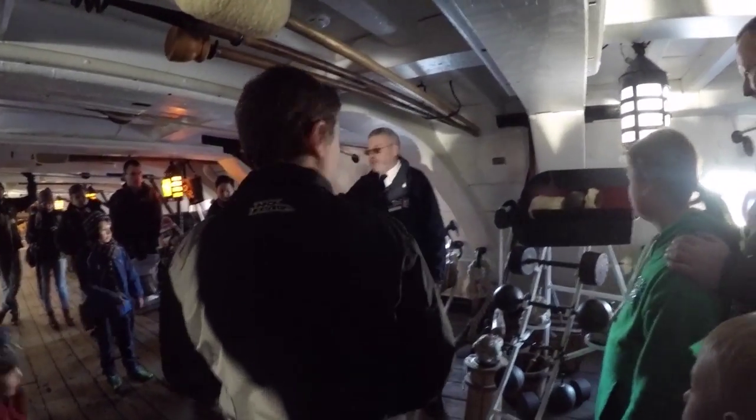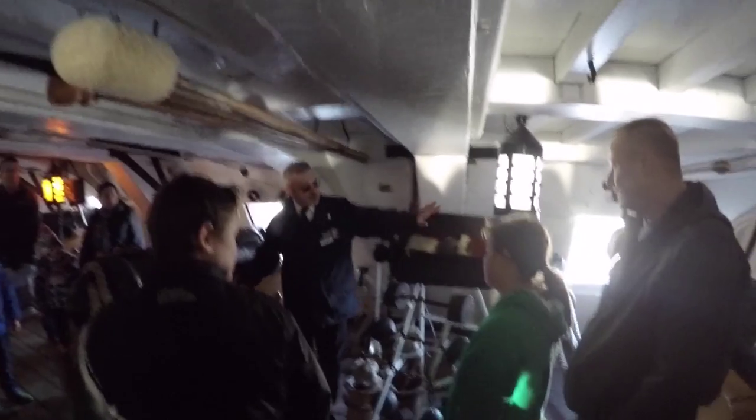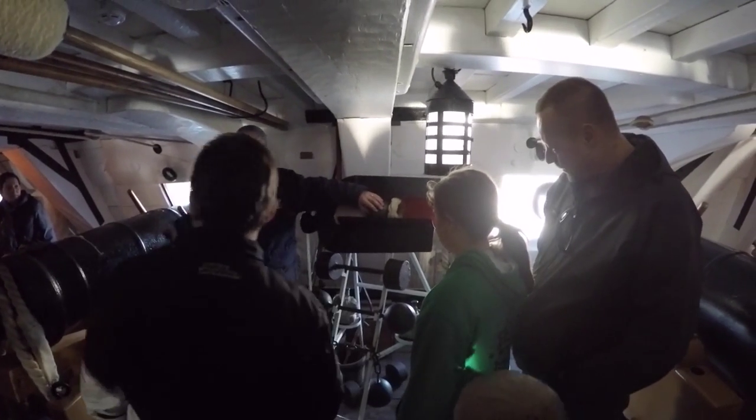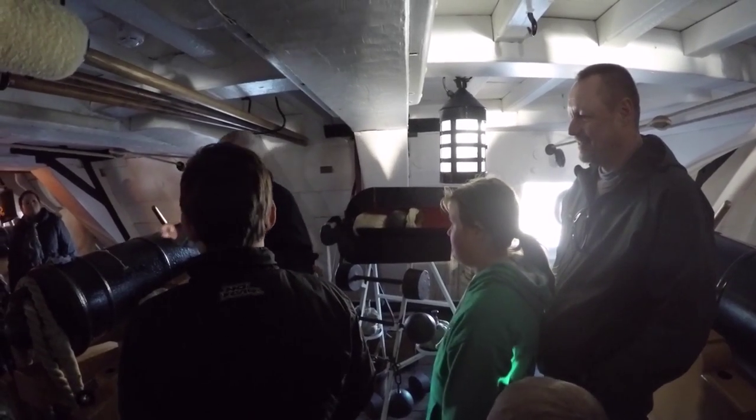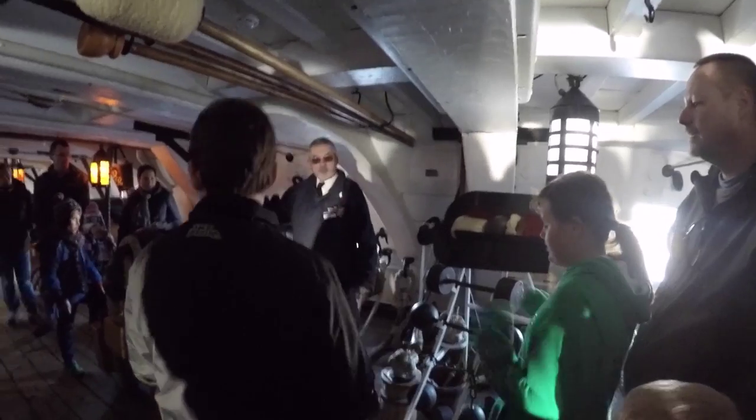24-pounder guns. This is called a 24-pounder because it fired a solid iron shot weighing 24 pounds. In the Navy, we talk about guns and shot — cannons and cannonballs are for the army, okay? We don't want to know about them. This gun is ready to fire and it would have had a crew of six men.